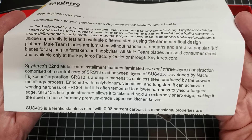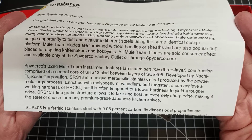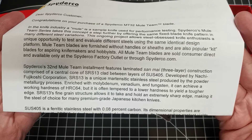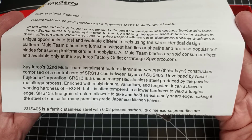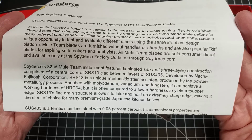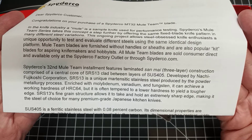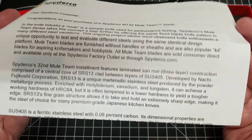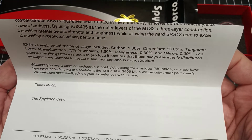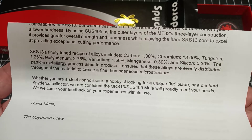Developed by Nachi Fujikoshi corporation, SRS 13 is a unique martensitic stainless steel produced by the powder metallurgy process, enriched with molybdenum, vanadium, and tungsten. It can achieve a working hardness of HRC 64, but it's often tempered to a lower hardness to yield a tougher edge. SRS 13's fine grain structure allows it to take and hold an extremely sharp edge, making it the steel choice for many premium-grade Japanese kitchen knives. The SUS 405 is a ferritic stainless steel with 0.08% carbon.